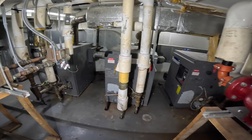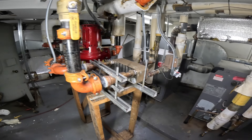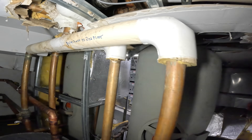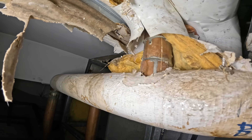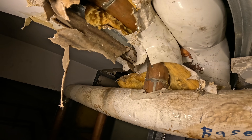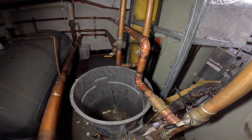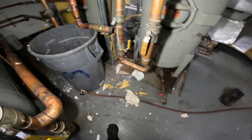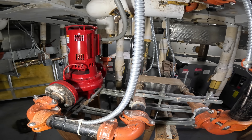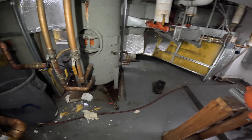Hello everyone and welcome to Jumper Man Tech where we specialize in HVAC DIY. We're back in the nightmare boiler room and it looks like we got another nightmare. Thank you to everyone tuning in — another day, another leak in this place. They said they were gonna get rid of everything but clearly it's still here.